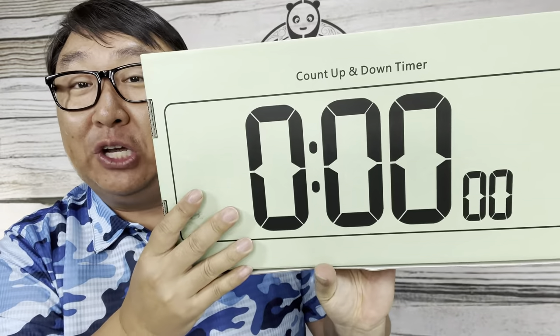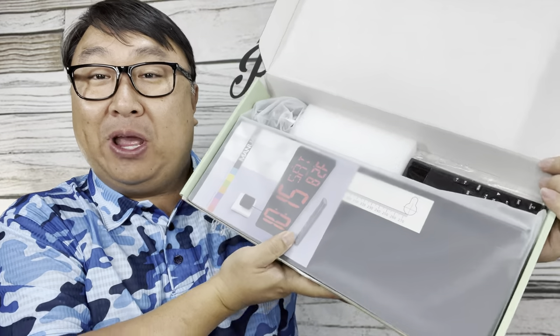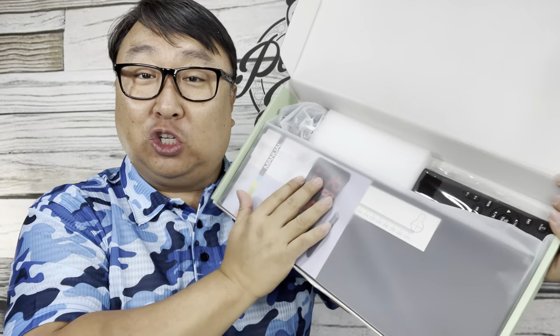It also has some features for timing yourself, whether you're cooking, working out, or what have you. Inside here we have a very large box with a very large clock.